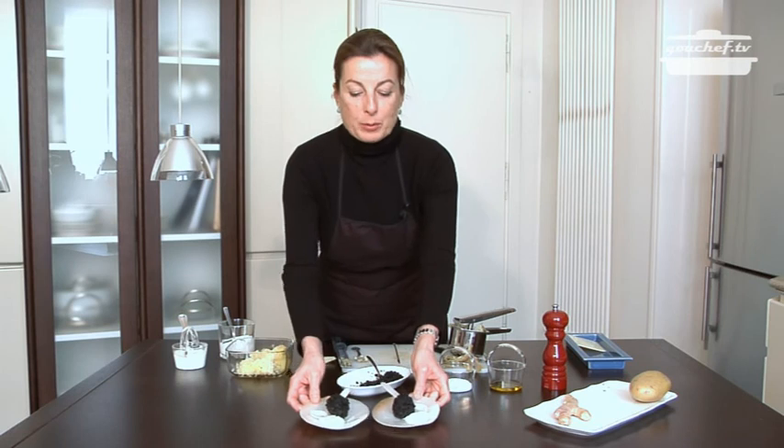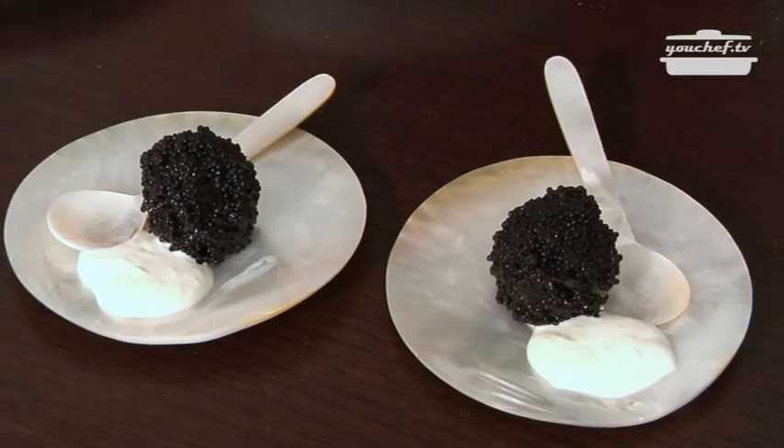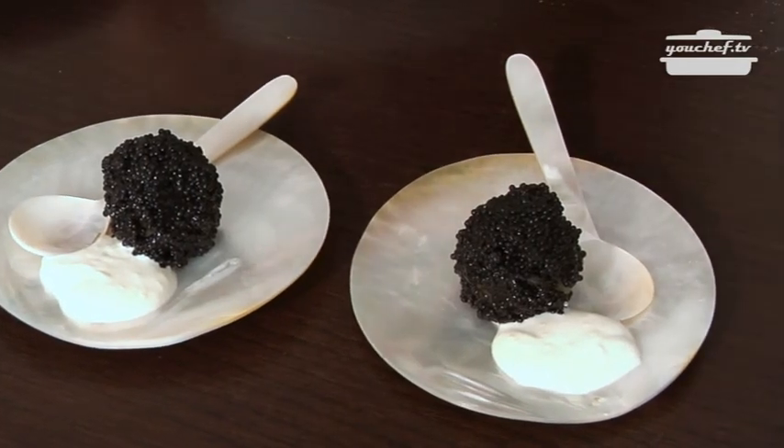The starter is ready to be eaten. Thank you very much for watching.